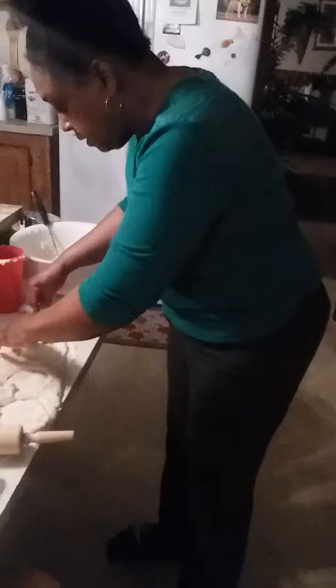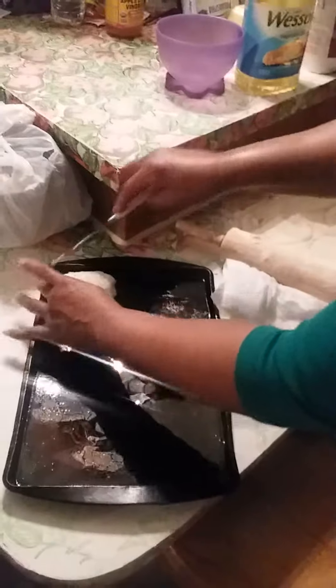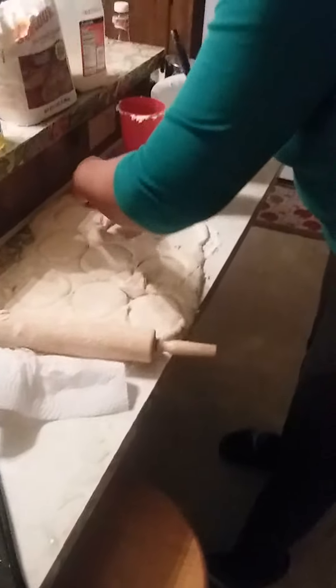They're not going to be the thickest biscuits. So I'm going to lift them with this knife, but you don't have to do that. My countertop — I wiped it and it might not be dry enough, so I didn't want to take a chance of it sticking when I got ready to get it up and put it on the pan.